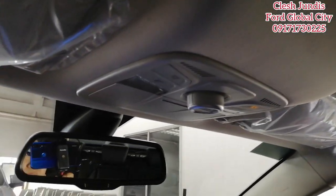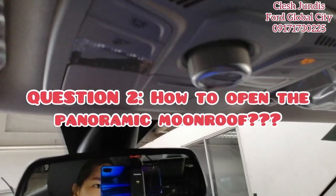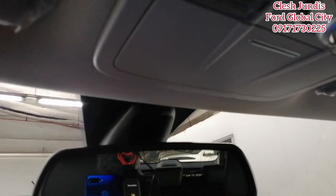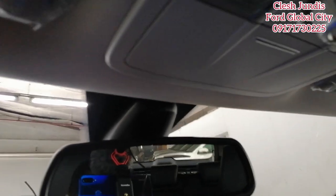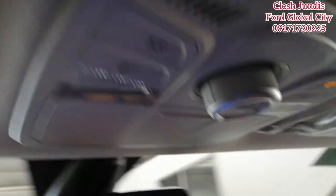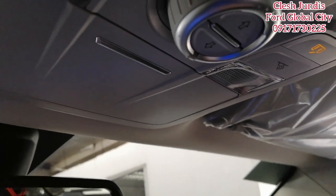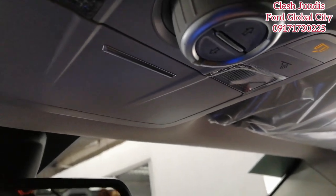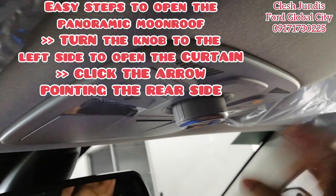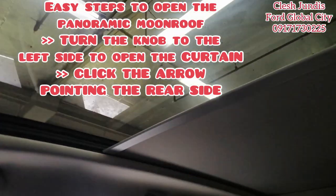Another common question from clients: how do you operate the panoramic moonroof? Here are the selectable controls. Just click this circular button. You'll see an arrow pointing to the back and one to the front. Once you click it, the panoramic opens — the curtain will open first, all the way to the end.